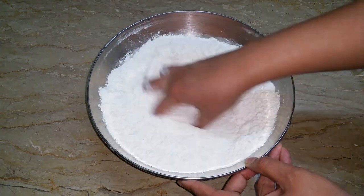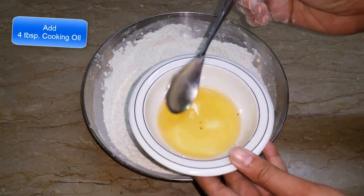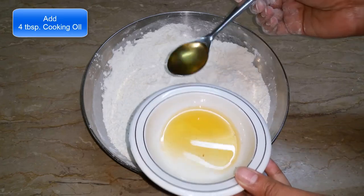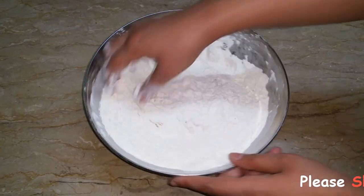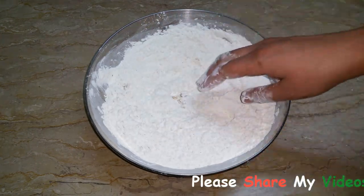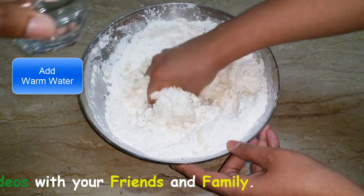First of all, 2 tablespoons, then 5 tablespoons. Number 8: 1 tablespoon.